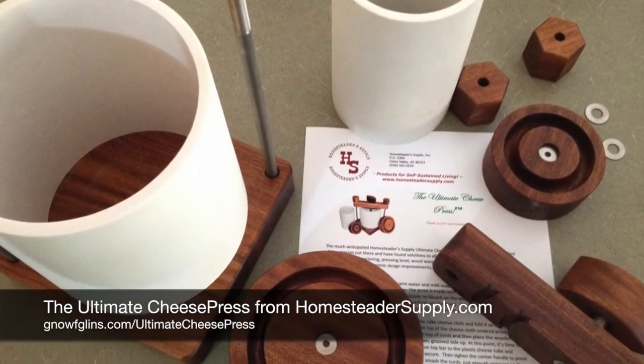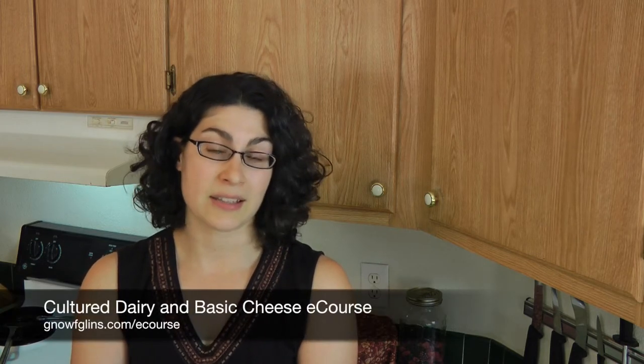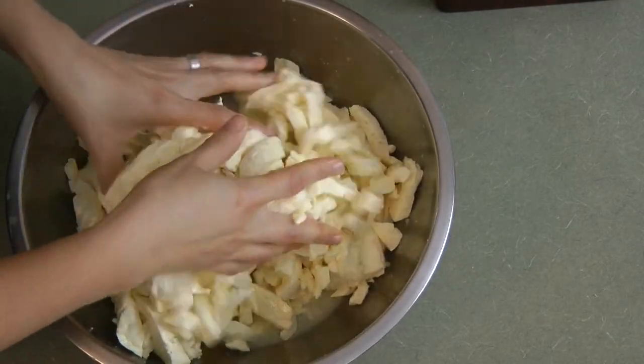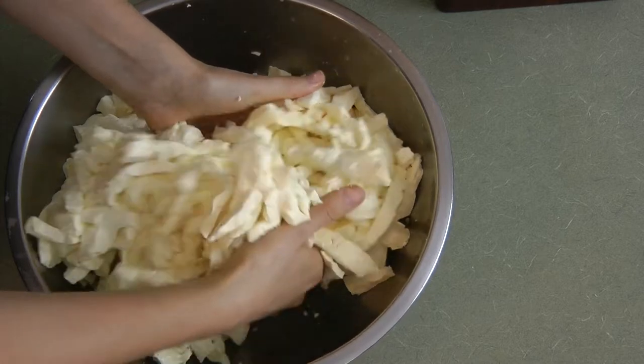Hi everyone, I'm Warty from Gnaufglans, and today I want to show you the ultimate cheese press from homesteadersupply.com. I've been testing this press out quite a bit lately, using it to make cheddar cheese, which is our favorite. You'll find a recipe on my blog, and it's also demonstrated from start to finish in my online class, Cultured Dairy and Basic Cheese. I've got all these beautiful cheddar cheese curds — just finished cheddaring.